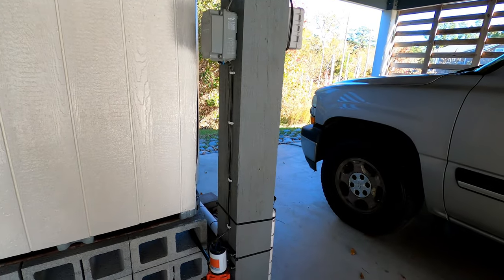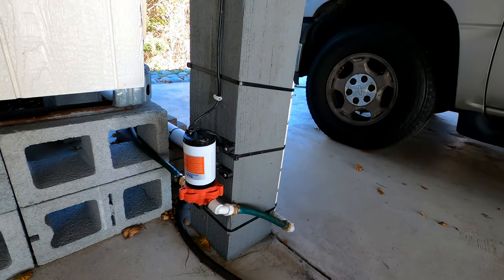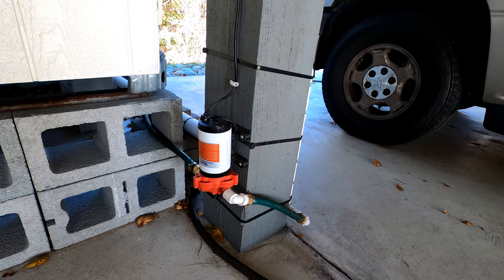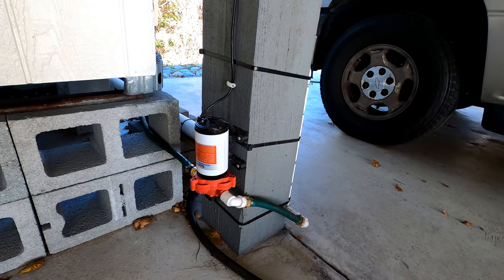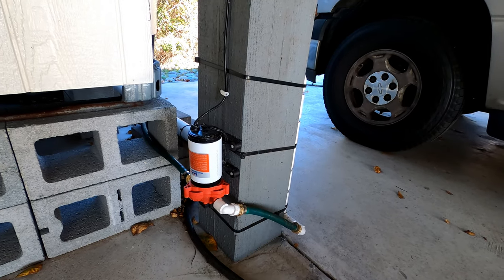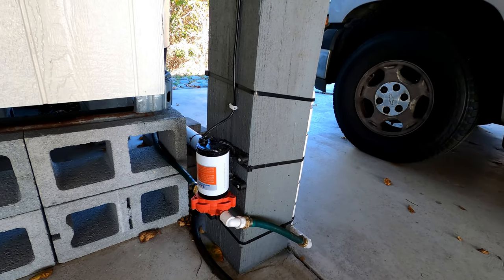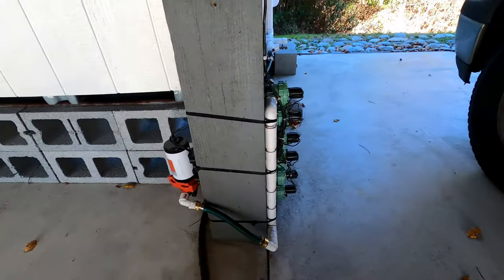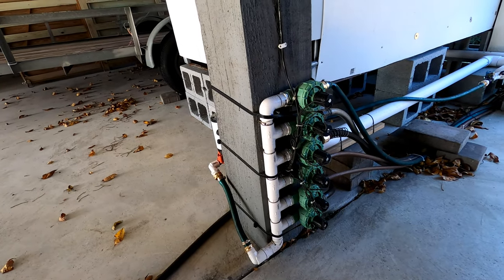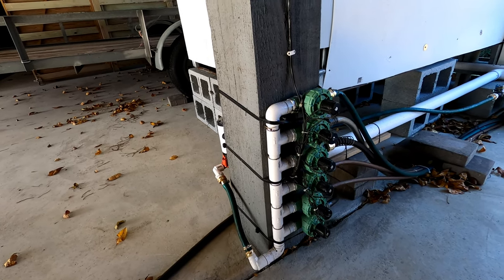In order to get enough pressure to run my sprinkler heads, I have these little RV pumps — I'll put a link in the description — and they create about three and a half gallons per minute at a max pressure of 45 PSI, which is actually more than my household water was creating before. That pump draws the water from the totes and then goes into a standard timer. These are the timers for the backyard, and I have a similar set for the front yard, then that goes out to the sprinkler system using an Orbit timer.